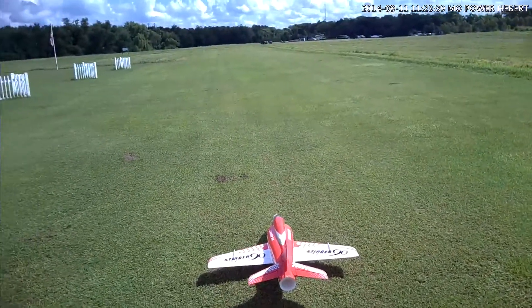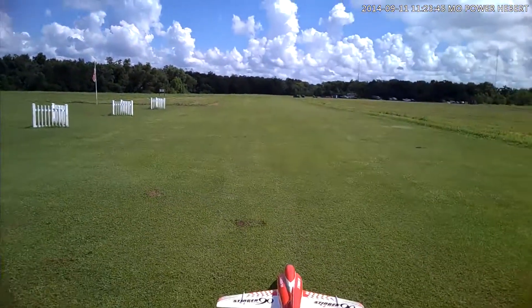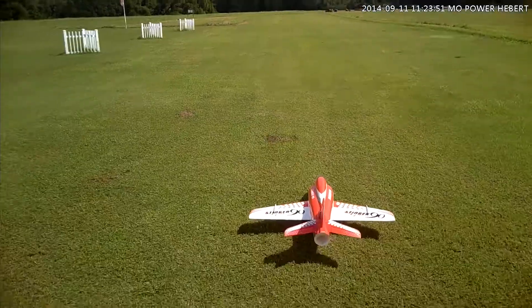Alright folks, we're about to maiden this new Stinger 90 that I got in. See how she does. There's no wind at all, which I don't like, but I'm going to go ahead and give it a shot. See what happens.